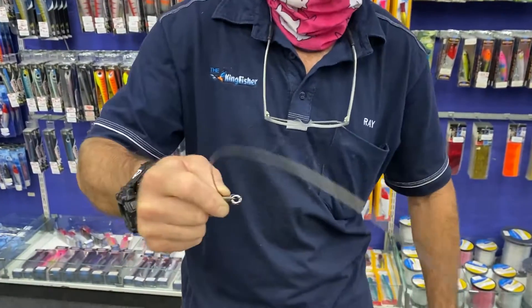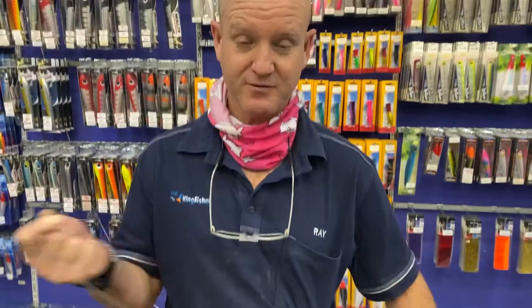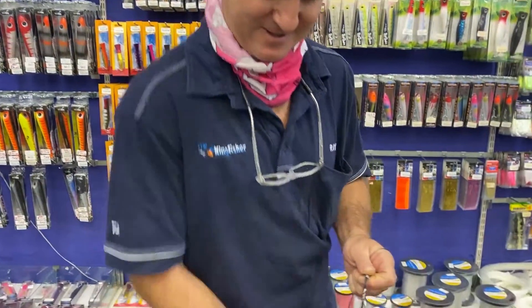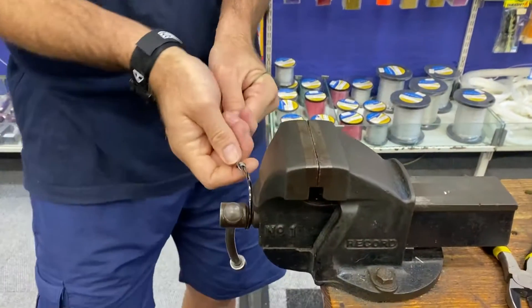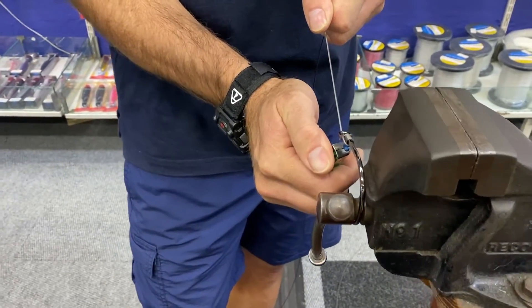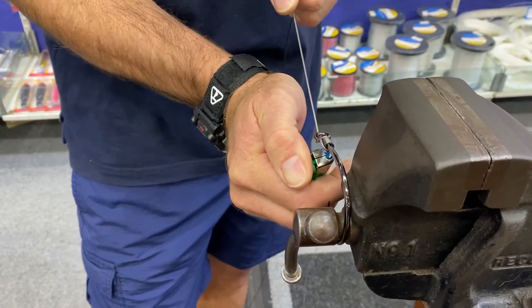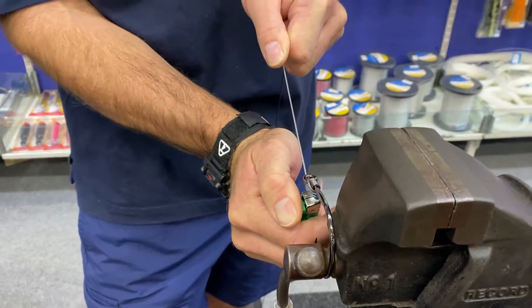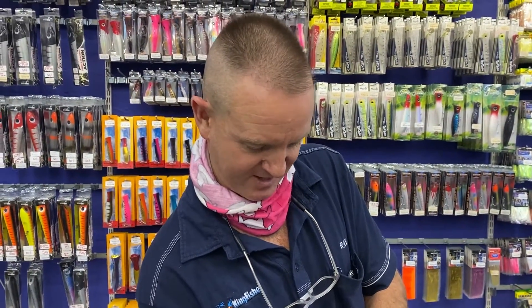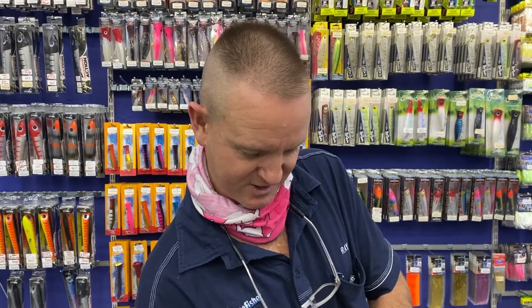Basically we've got our 12/0 tuner circle hook, 250 pound carbon-coated wire, two meters in length. We're snilling our hook at the moment into the right place, pulling it tight. We take our lighter and we're just melting the carbon coating — the plastic — so it holds it in place and doesn't undo itself. That's all we're pretty much doing at the moment.